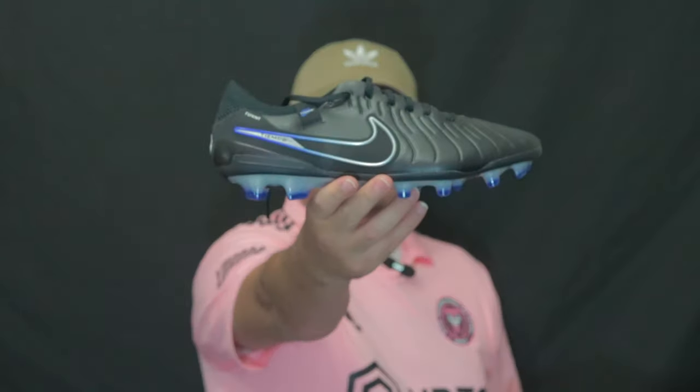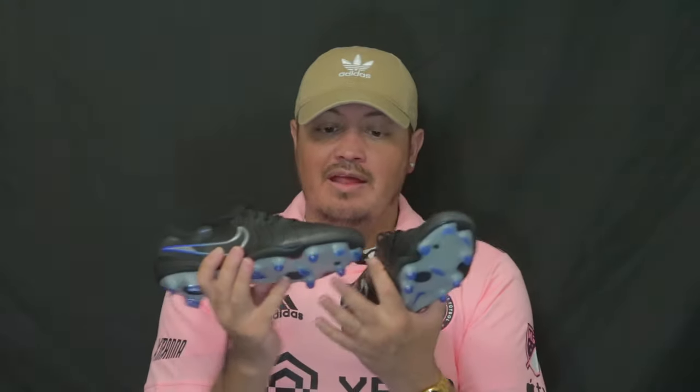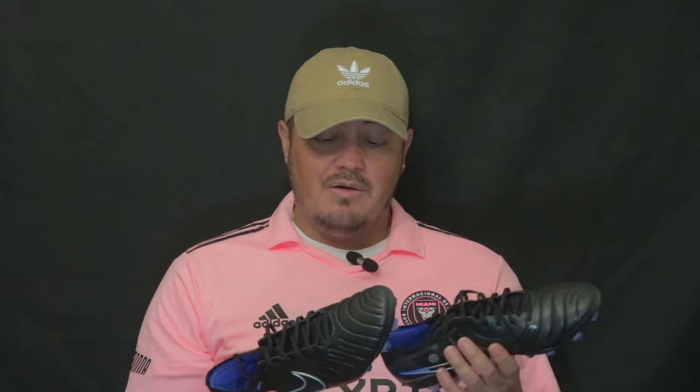Welcome to today's video. I just want to let you guys know that I have finally been able to put on the Legend 10 Temple and Legend 10 Elite. I've worn them twice just to break them in — nothing crazy. I haven't played a game in them yet because my season hasn't started, but I've gotten some touches on the ball, done a little jogging and walking around in them, and I can say these are definitely worth it.